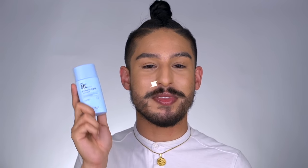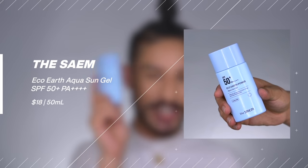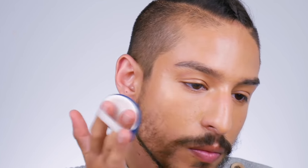Next is one of my all-time holy grail sunscreens — from the same brand, it's their Eco Earth Power Aqua Sun Gel. The reason this stood out to me when I first bought it and why I've come back year after year is its super lightweight texture that just sinks into the skin, with a moisturizing finish. It gives your skin a more natural to semi-radiant finish that's still very oily-skin-friendly, and on top of makeup it just goes on beautifully without affecting the makeup underneath. It does have a fragrance — very light and sweet — which I love.